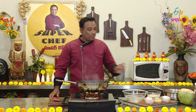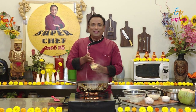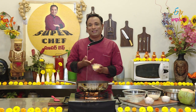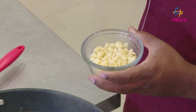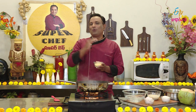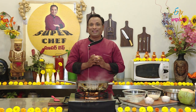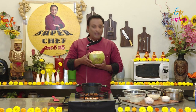Now, we have pasta — Macaroni Pasta. This is the kind of pasta you can eat at a buffet. I am going to cook this pasta now. We will cook it and cut it in a little bit.